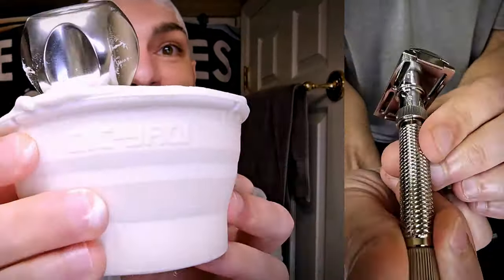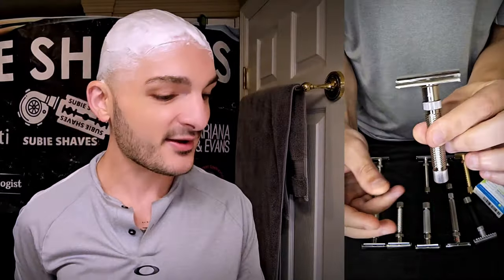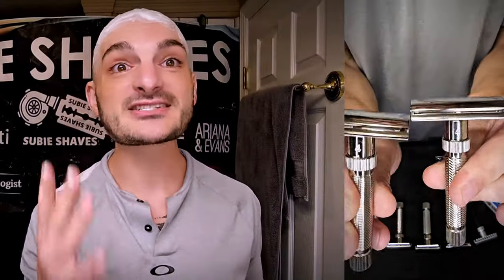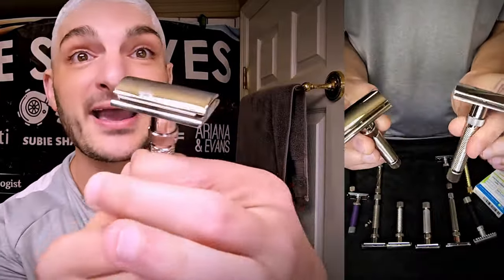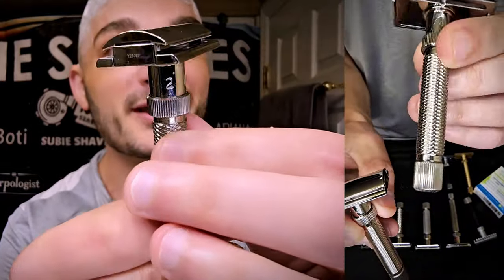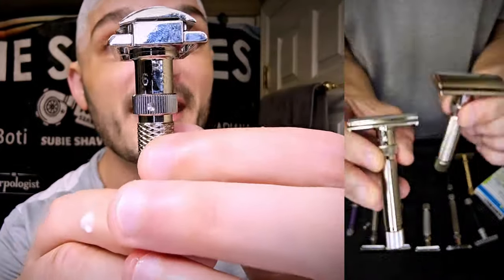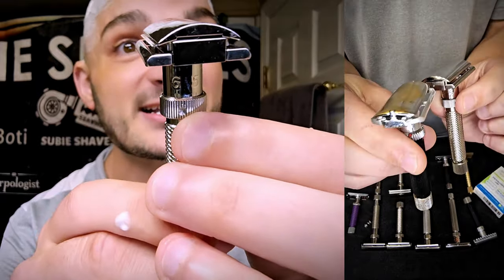Thank you for being here — I hope you're enjoying the shaves. Let's start the shave. We've got 48 hours of growth and we're going to be using some Persona Med Preps blades. I keep hearing they're going away — I can't verify that information — but today we're going to use them and just enjoy them. They're a blade I really like, though they are expensive.